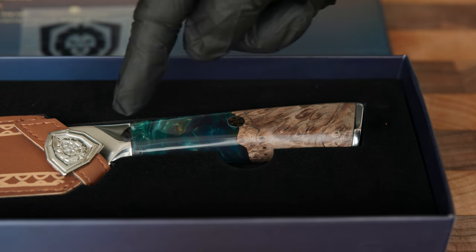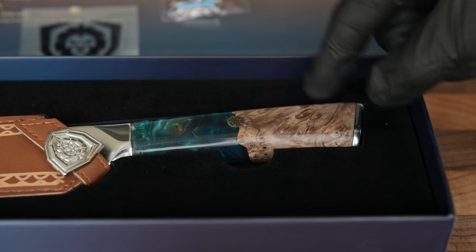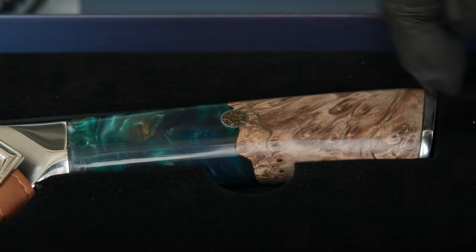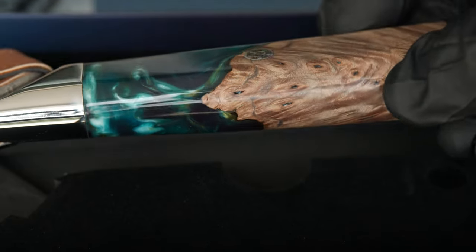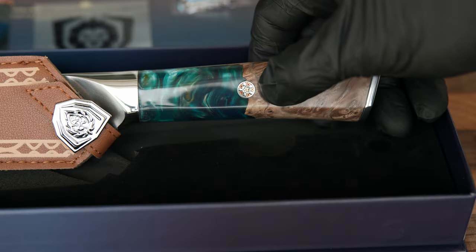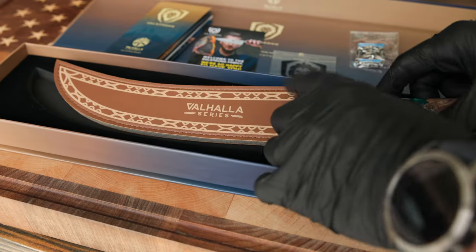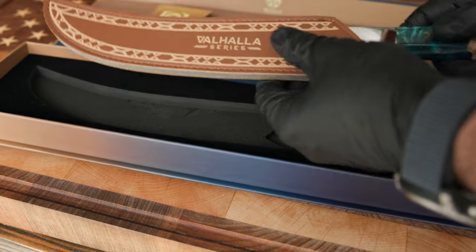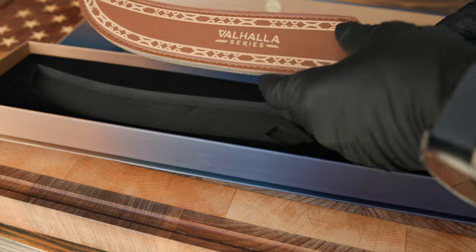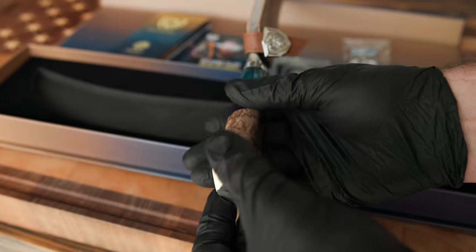The first thing I want to take a look at is this handle. This is a custom epoxy wood hybrid handle where no two are the same — it's like a fingerprint. Every one of them is just a little bit different. Nice inset, feels good in the hand. The next thing we want to look at is this sheath — beautiful leather sheath. It just screams quality. Very nice attention to detail here.